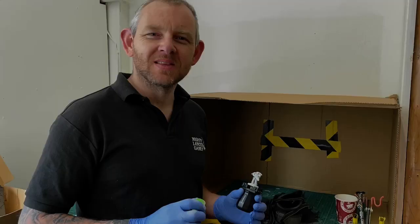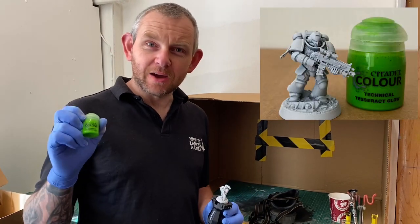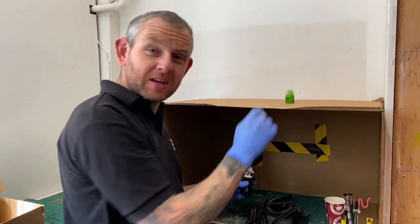Hi everyone, it's Nathan here from Mighty Lancer Games. Today we're going to do a quick test to see how the new Tesseract Glow paint from Games Workshop works through an airbrush. We're here in the spray booth with our test Space Marine and the Tesseract Glow already loaded up into the airbrush, and we're going to give it a go.